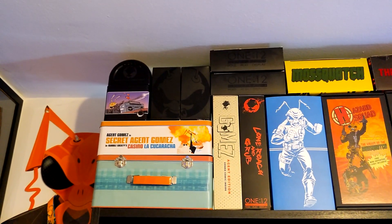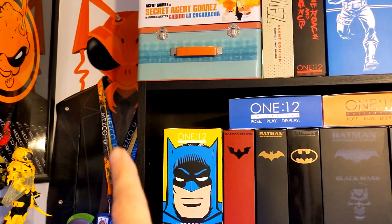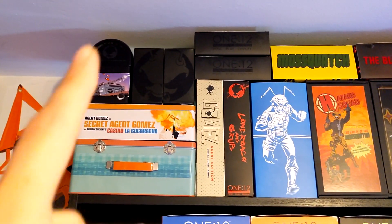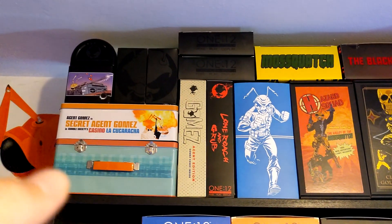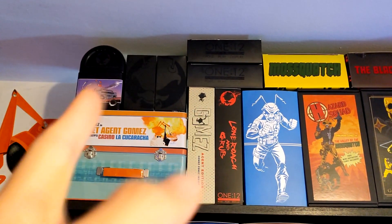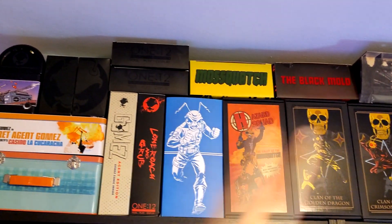Now we are at the top of the bookcases going into the Rumble Society collection. Starting with Gomez here on the left — I actually have the six-foot tall wall-hangable cutout Gomez lurking in the background, holding some of the different lanyards and badges I've gotten from Mezco over the years through the different swag bundles. So he's there displaying those as we move into the Rumble Society stuff, which starts with Gomez on the left appropriately. You've got the Stealth Ops, the Secret Agent, Gold Mez, and then an early Mezco exclusive Collector Club bundle that has a Mezitz, an old school Gomez, a little Living Dead Doll — just a bunch of little tchotchke stuff from early Collector Club packs. Then the classic Agent Gomez and the Lone Roach, moving into the Hazard Squad stuff with Moss Squatch appropriately on top of them.